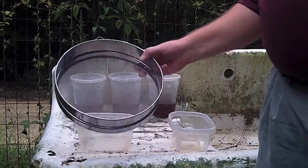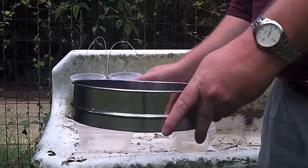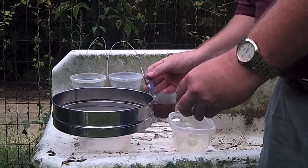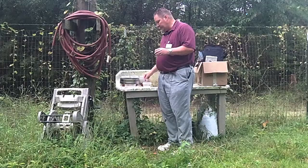What we'll need is a strainer, something to catch the liquid, a vial to put the insects in, and some tweezers to pull the insects out once we get to looking at them.